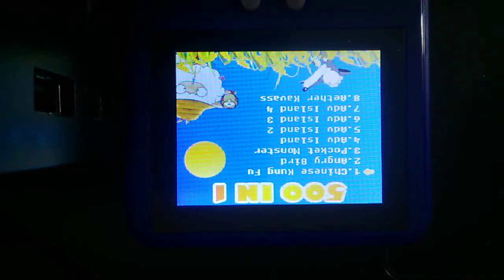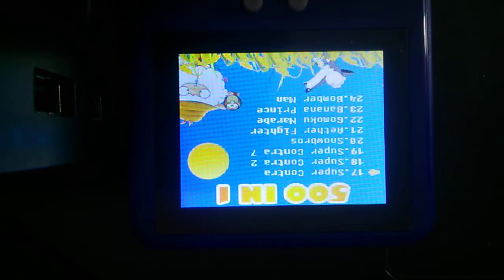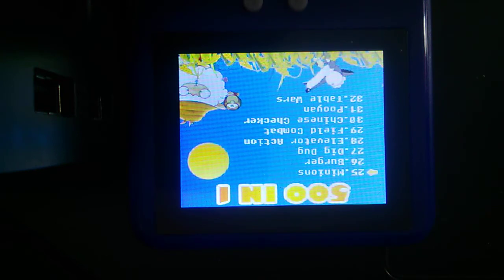We just turned it on here. I'm gonna flip through the pages. There's some pretty good gems in here.